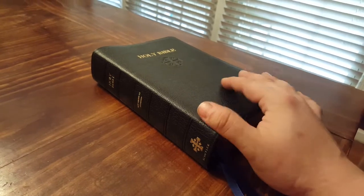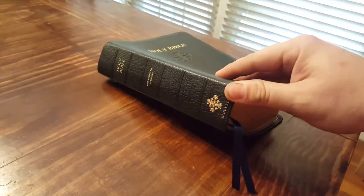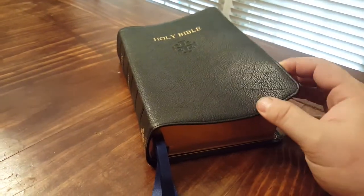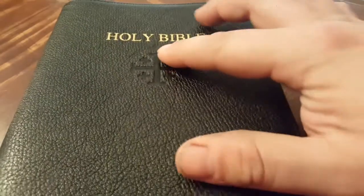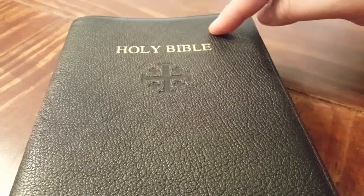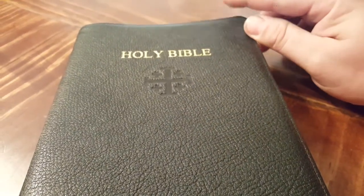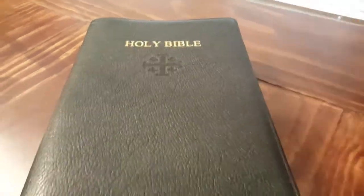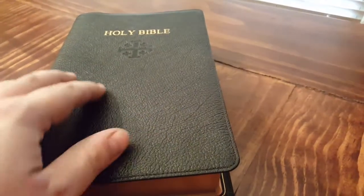Let's talk about the cover. You can see the spine has tooled ribs, and you have the nice goatskin cover with a stitched perimeter. You have the pressed Jerusalem cross on the cover, but it also has 'Holy Bible' on the cover — that's not super typical for Schuyler Bibles these days; usually it's just the Jerusalem cross. This goatskin is really nice.